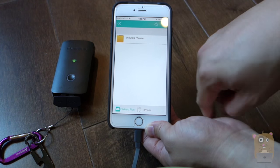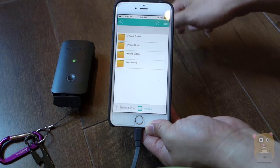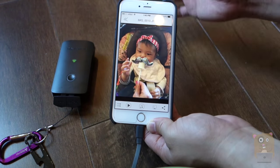If I want to access the pictures or videos on my iPhone, I just click on this tab. The same thing on Android — it looks exactly the same, and I can always access my Android files too. I'm just going to open up some picture, like this one of my daughter.